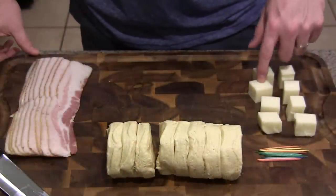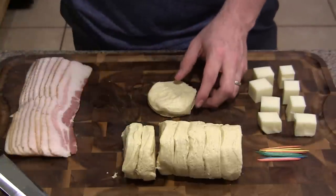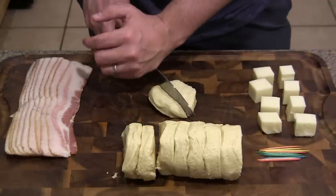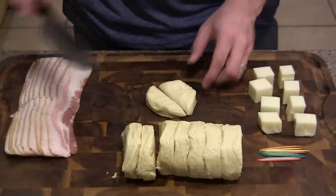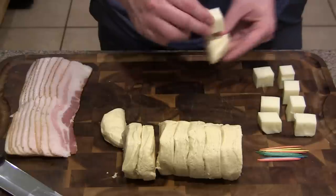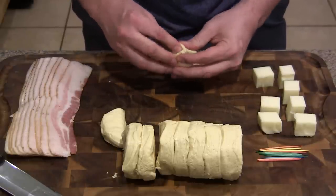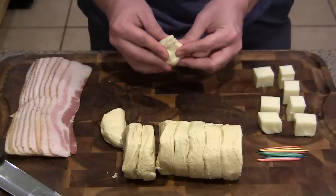Now that we've got our mozzarella blocks, we're going to take our biscuits and I'm just going to cut these in half. The original recipe — I'll post it in the description — calls for cutting these into quarters, but I don't think that's going to be quite enough. So all you've got to do is take a block of cheese and just wrap the biscuit around it, just like this.